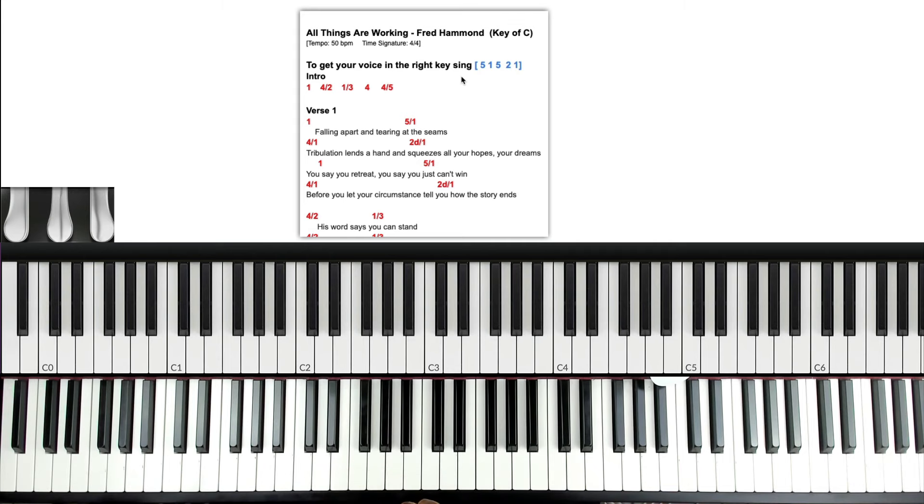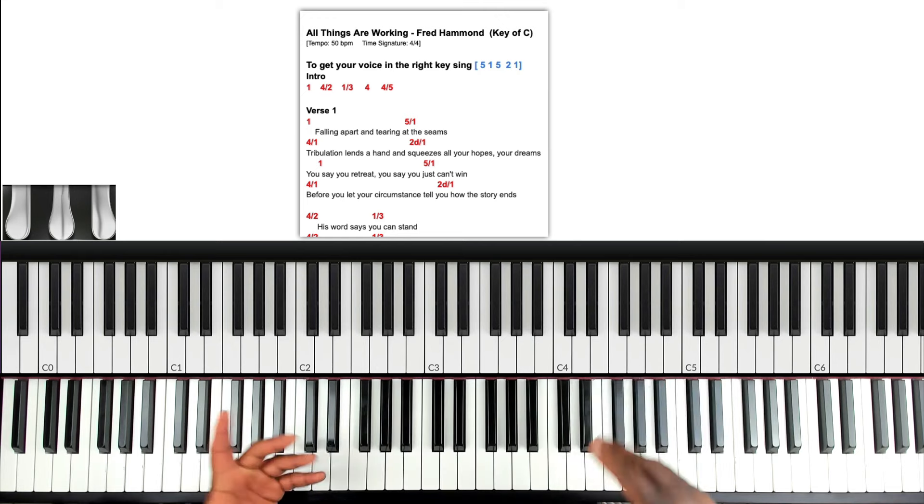First off, let me do a quick play through right now. To get through this, all you need is the C diatonic chords.